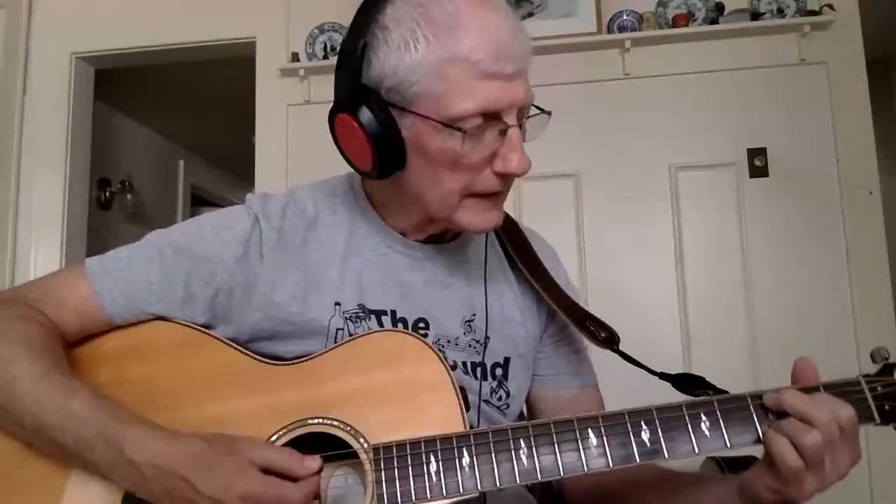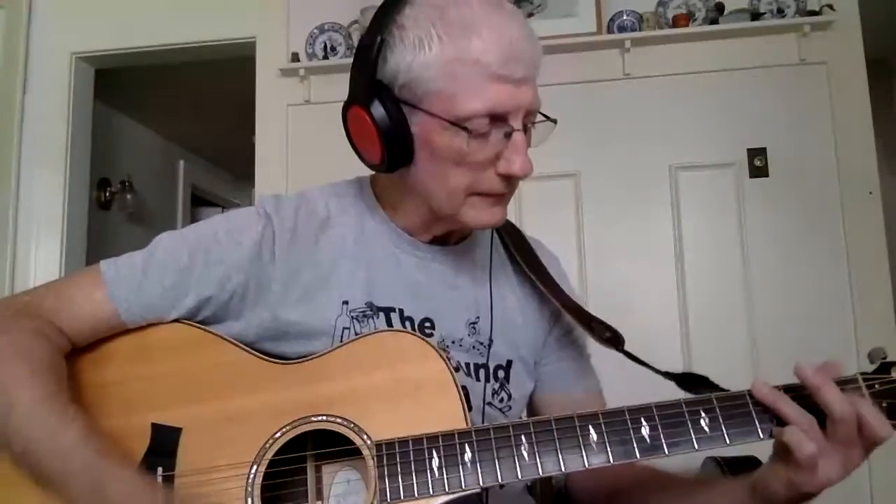The chords are D, a D with a C — we'll take a look at that — a G with a B, and a G. And there's another funky chord in there called a G+, or G augmented, which is that.